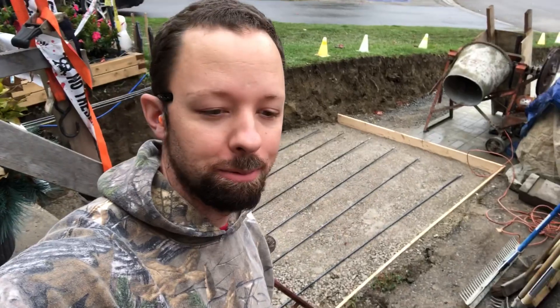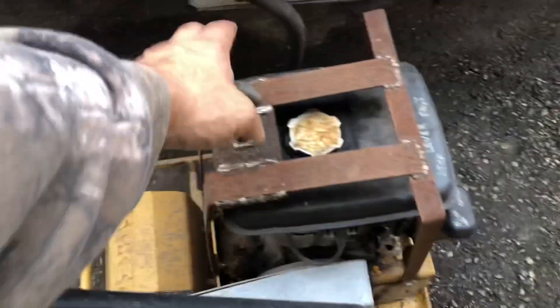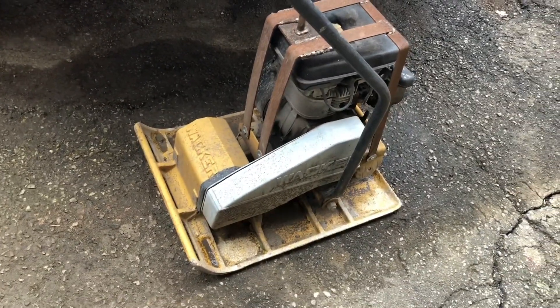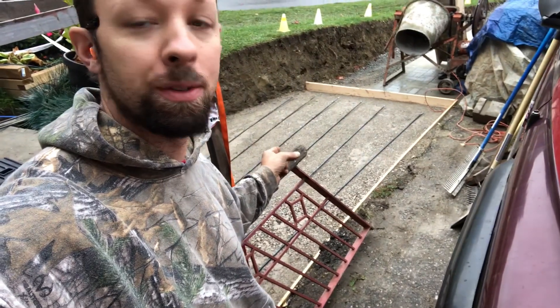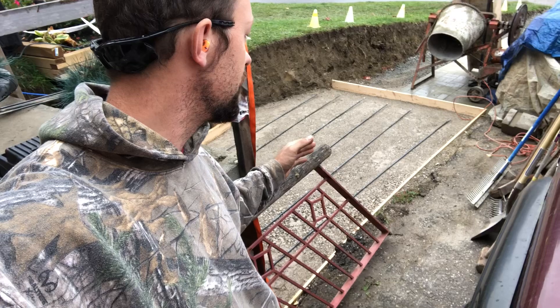We tamped it down using my gas tamper. This is the old beast of a unit. I never painted this — I wanted to originally paint it red but never got around to it. It's been working amazingly well. Since this is a patio, there'll be 24 inch centers. If it was a driveway, it'd be 18 inch centers. We want to stay about 15 inches off of the sides of the forms.